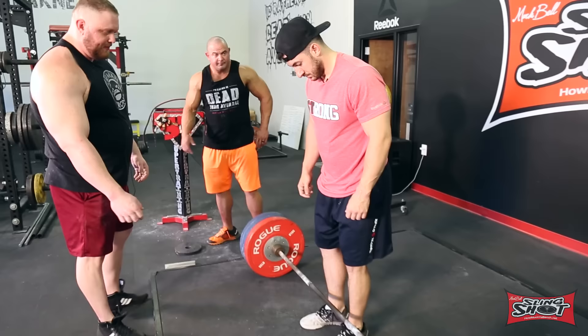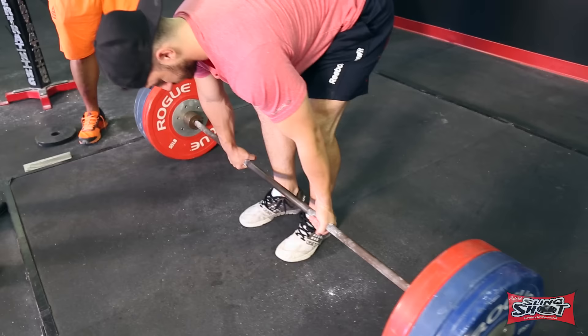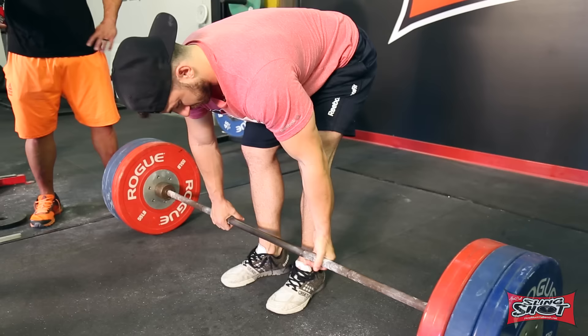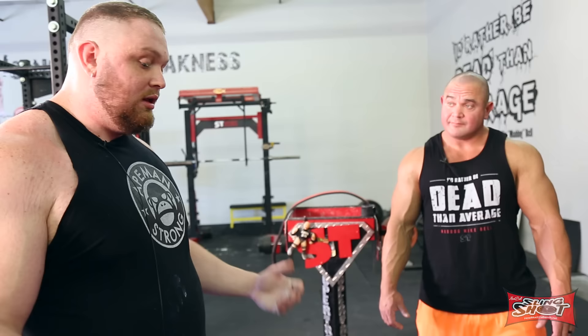Go ahead and grab the bar. That's actually about where I hold it too. What I would tell you to do is bring your grip in a little bit — not so much that you're on the smooth, but about as close as you can. I noticed you have really wide shoulders and your hands are in even a little bit closer than where your shoulders are. The bar bends more the closer your hands are — you'll see some hill deadlift sumo guys grab it right in the center.